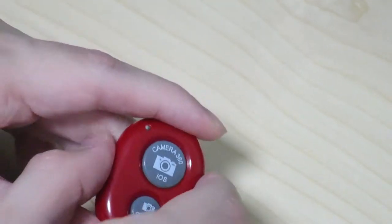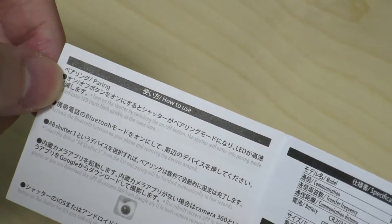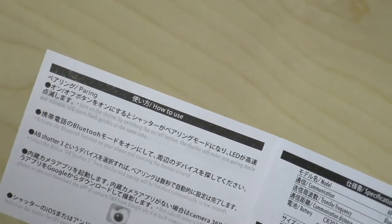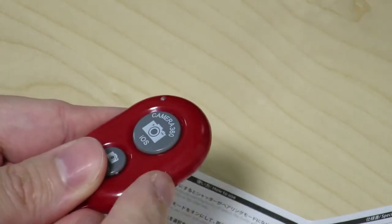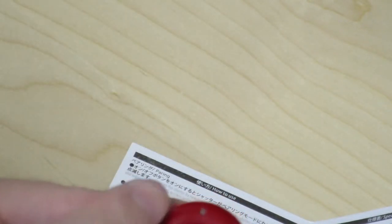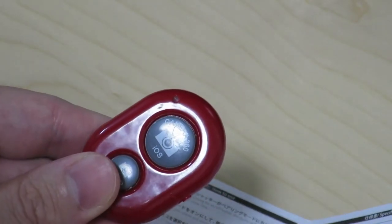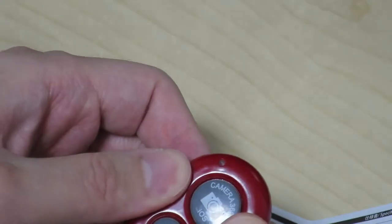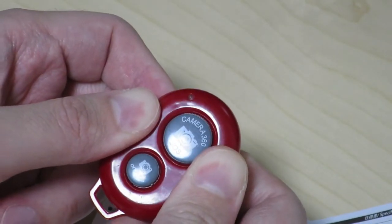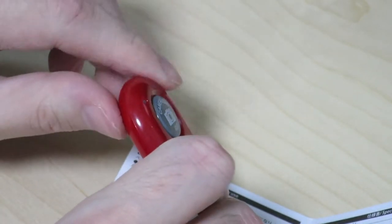I guess I'll read the instructions now. It says to turn on the shutter by switching the on/off button, and it should go into pairing mode and the LED should flash. The LED up here should be flashing, but it's not. It started flashing briefly, but then stopped. It turns out there's probably some kind of electrical contact that's not working well. If I push down on the battery side, it seems like it starts flashing, but as soon as I let go it loses that electrical contact.